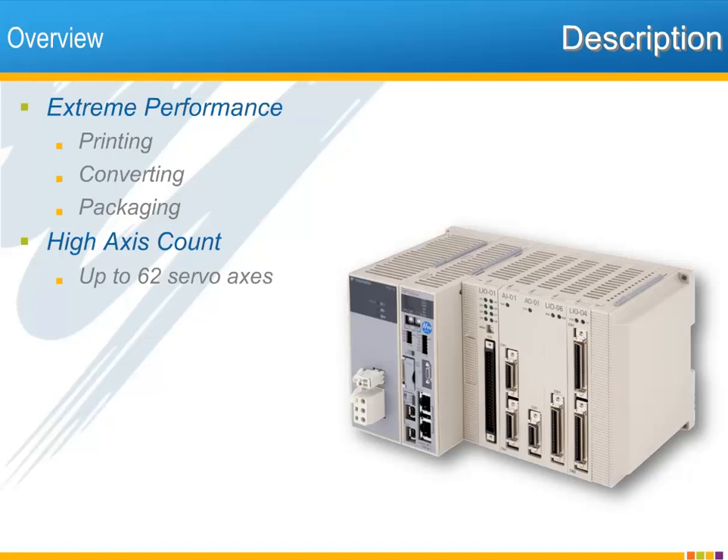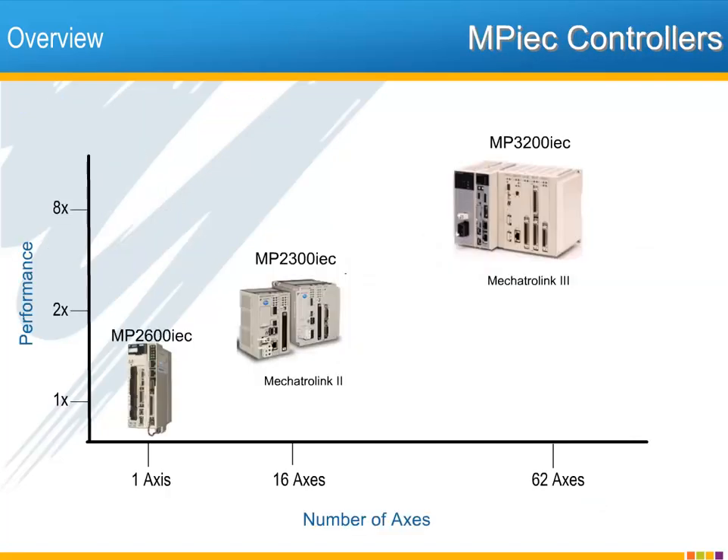The MP3200 IEC is designed for extreme performance in the most demanding applications, such as printing, converting, packaging, or any application that requires a high number of axes along with fast network and PLC scan times. It is currently the performance leader in Yaskawa America's offering of MP IEC controllers. By measurable performance metrics, it is four times faster than the MP2300 IEC controllers and eight times faster than the single-axis MP2600 IEC.